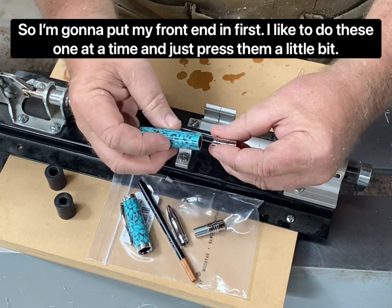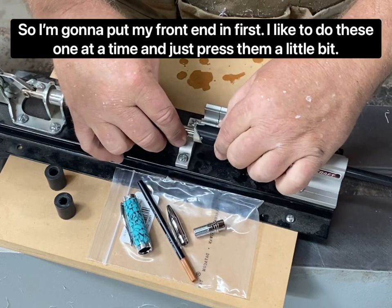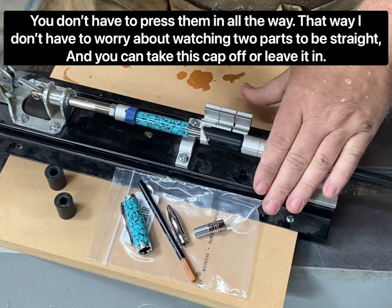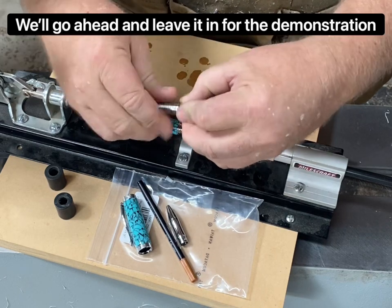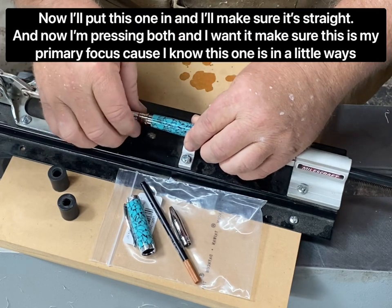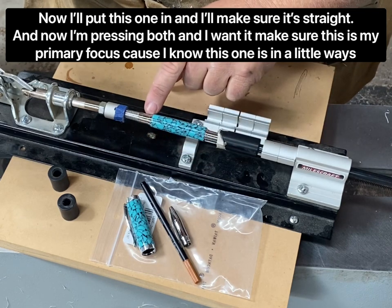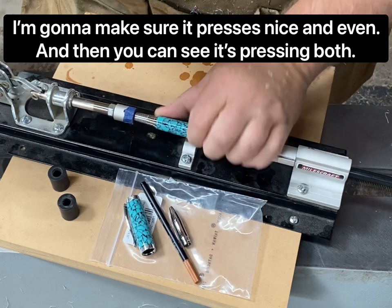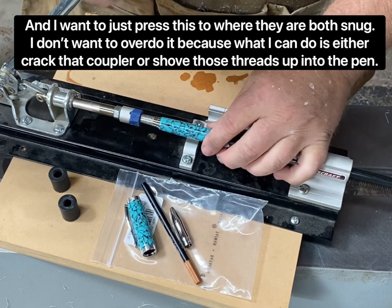So I'm going to put my front end in first — I like to do these one at a time and just press them in a little bit. You don't have to press them in all the way, but that way I don't have to worry about watching two parts be straight. I'll put this one in, make sure it's straight, and now I'm pressing both. I want to make sure the second piece is my primary focus since I know the first one is already in a little ways. I press nice and even until they're both snug.